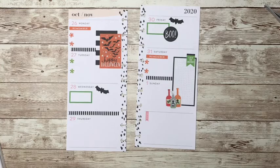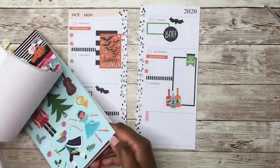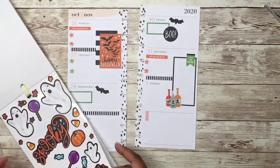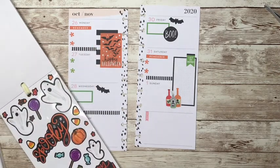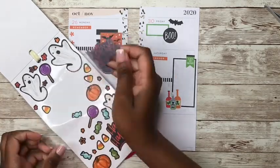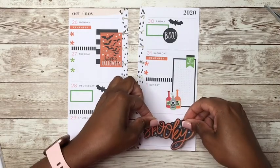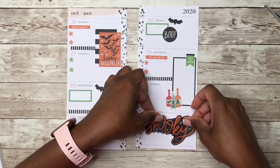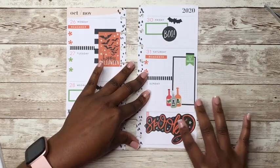Let's use this one. The ones that I wasn't able to use during the week. Do I want to put — I already have happy Halloween down. So we're going to go with 'spooky.' And we'll put it right down here in the bottom, just taking up all of the bottom down there.